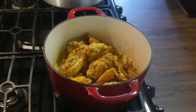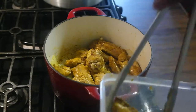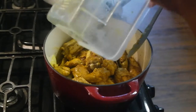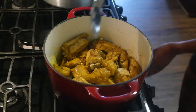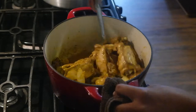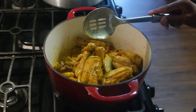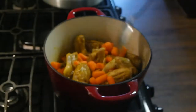Once the onions are caramelized and cooked, about two minutes, I go ahead and put my chicken back in the pot. It is smelling so good right now. I stir it up to get the onions spread around the chicken evenly.